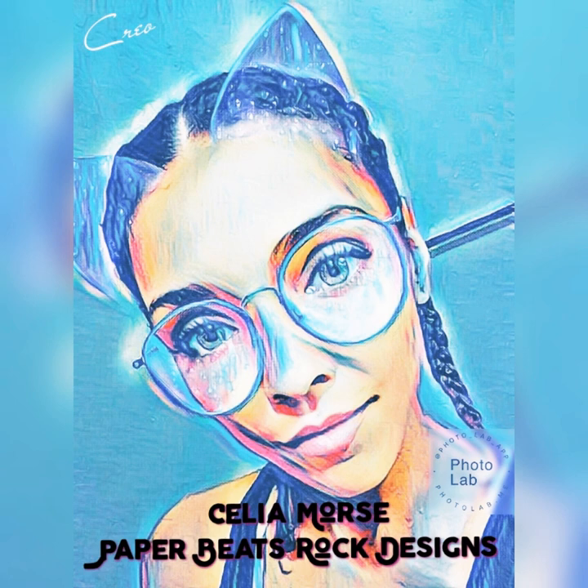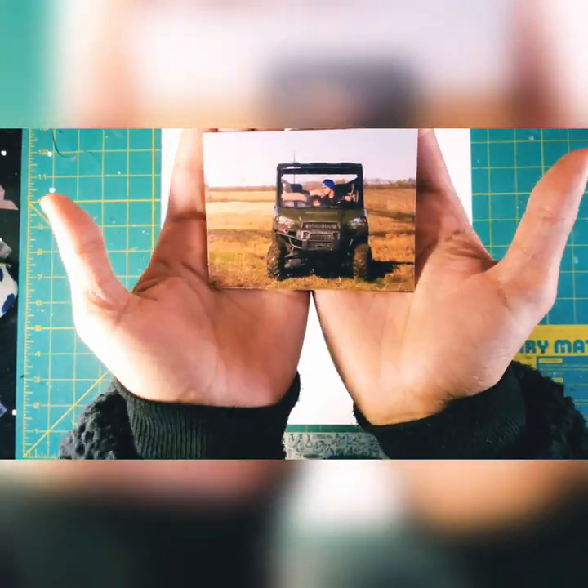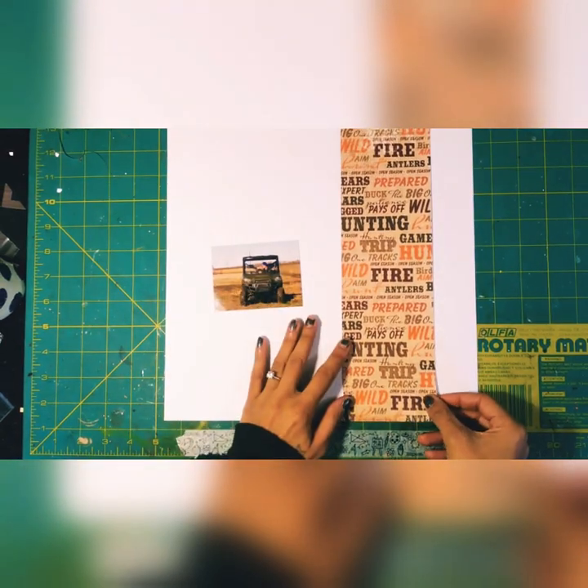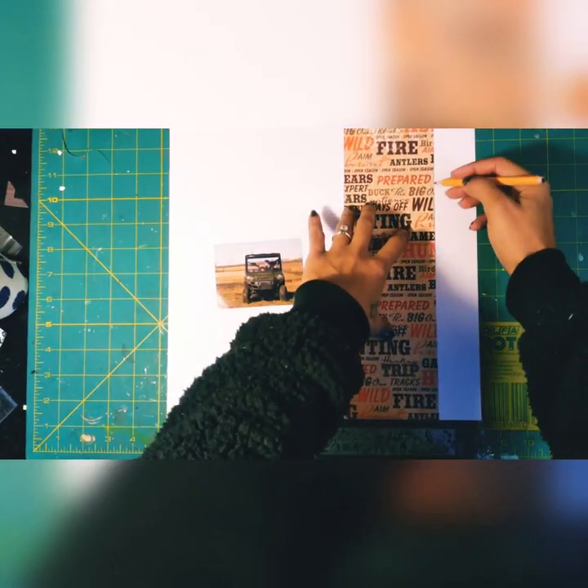Hey guys, this is Celia with Paper Beats Rock Designs and I am back with another layout. Here's a picture of my fiancée and her son — a little side-by-side from a couple years ago.